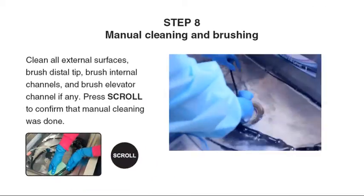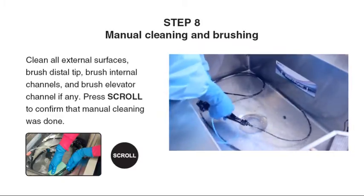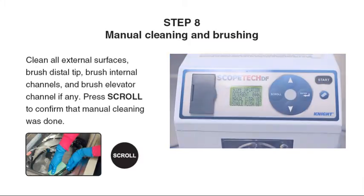Step 8: Clean all external surfaces. Brush the distal tip, brush internal channels, and brush the elevator channel if applicable. Then press scroll to confirm that manual cleaning was done.